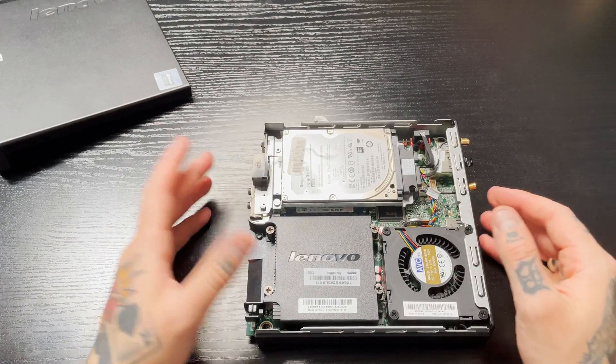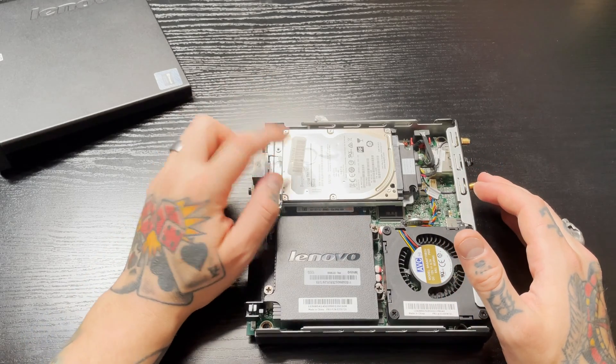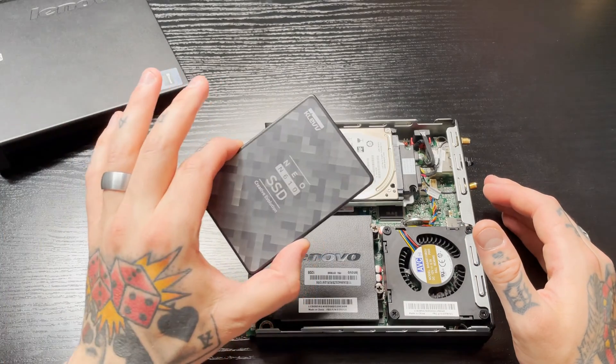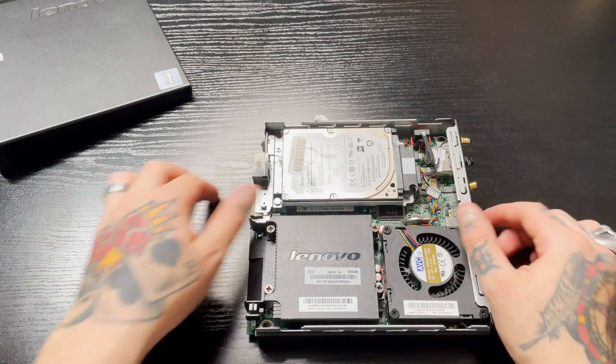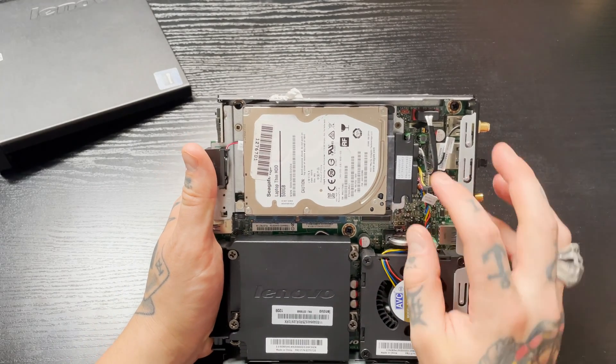Looking inside our PC, we can see it's really compact and everything is nicely laid out in here. Right here is our hard drive, and we're going to actually remove this and install our SSD in its place.